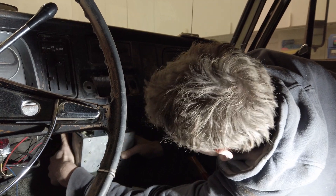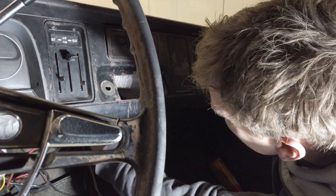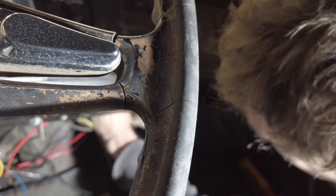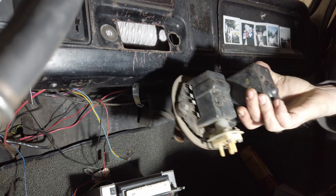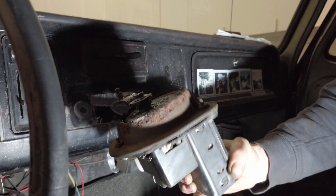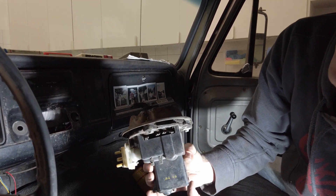Das hängt gerade etwas. Normalerweise sollte der Scheibenwischermotor jetzt noch abzumachen, zu lösen sein. Aber ich habe den Eindruck, dass der mir schon mehr oder weniger entgegenkommt. Also noch die Kabel abmachen. Und dann haben wir hier auch schon den Scheibenwischermotor. Da sehen wir auch, warum der schon da ist und nicht mehr fest ist – original von 1965, also noch der erste Motor.